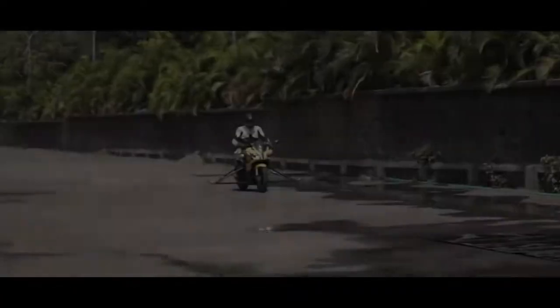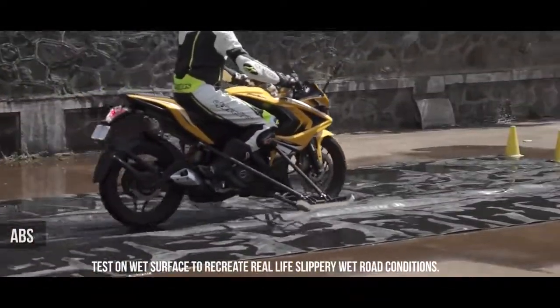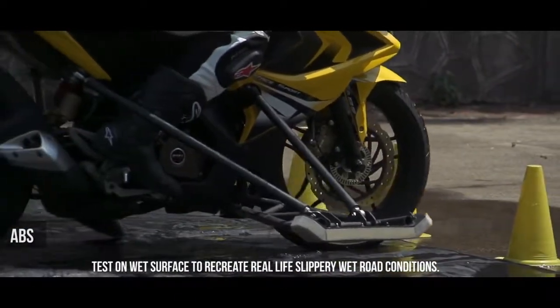On the Pulsar RS200 with ABS, the rider is in complete control and has also reduced stopping distance. The best feature on the RS200 would undoubtedly be the ABS.